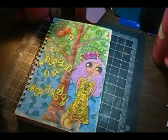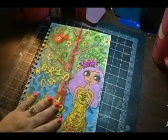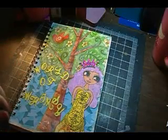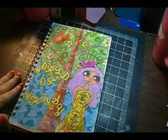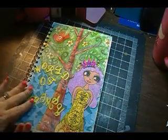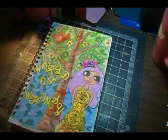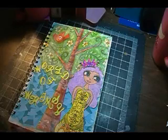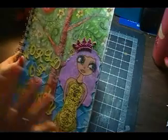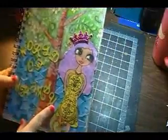Hi everyone. Today I want to show you the journal that I made for the round robin that I was invited to participate in by Paula, Journal Artista. This journal I made is actually a little large from some of the other ladies I have seen. I could not help myself once I got started, but it's just more area to work on. The journal is about seven and a half by eleven. The theme that I picked for my journal is whimsy or whimsical, so that's why I have 'World of Whimsy' on here.